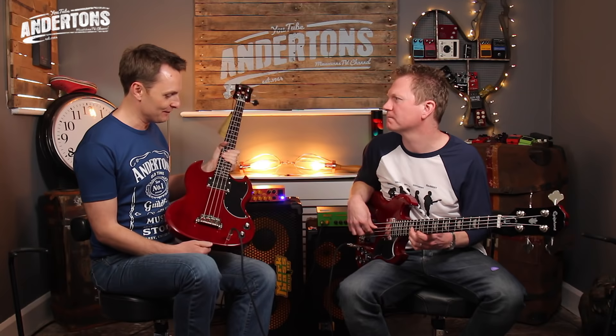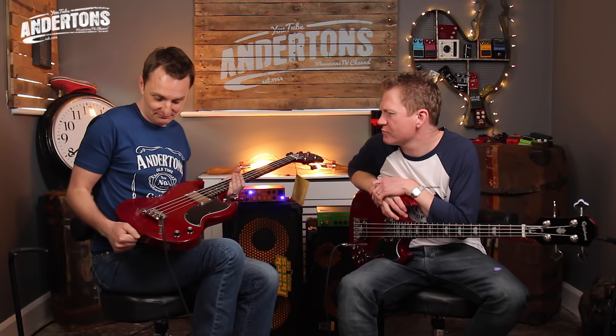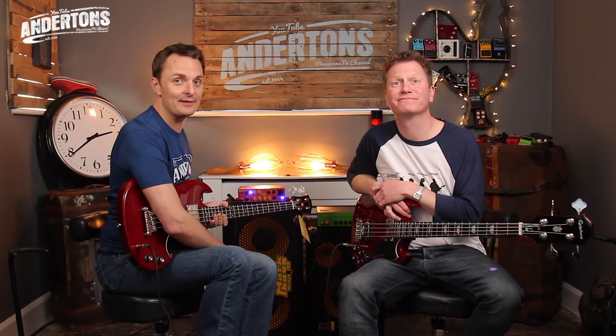Well done for bearing with me there whilst I sort of butchered my way through the bass line from an epic Cream tune. I'll put a link in the description below if you want to find out more about these — they're a lot of fun, highly affordable, and kind of often overlooked. Very authentic, very nice — they're cool. I've been the Captain, I've been Nathan — we shall see you next time on All About The Bass. Bye now!